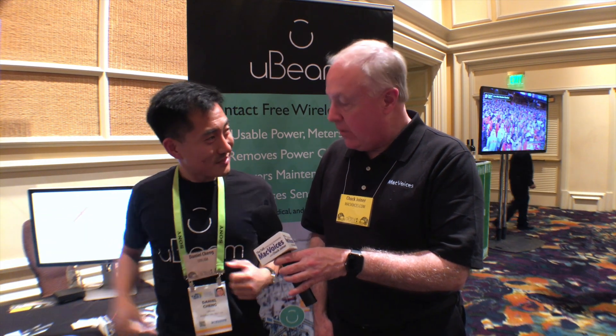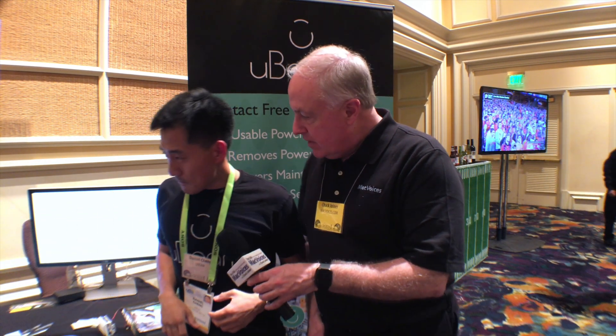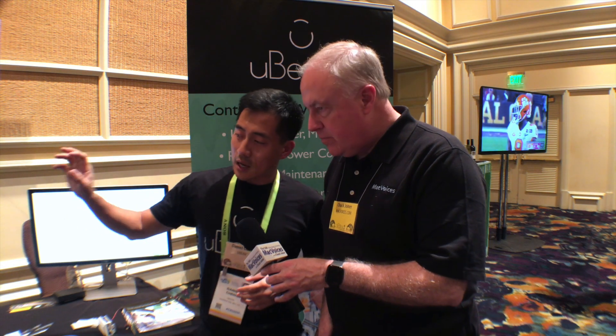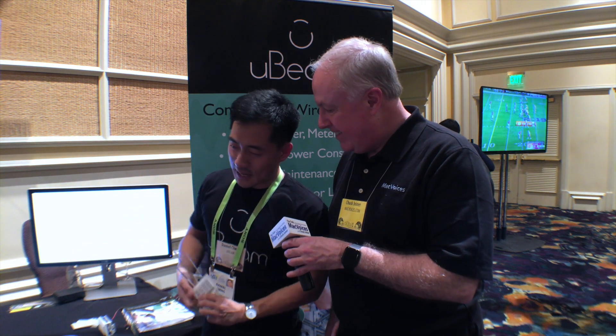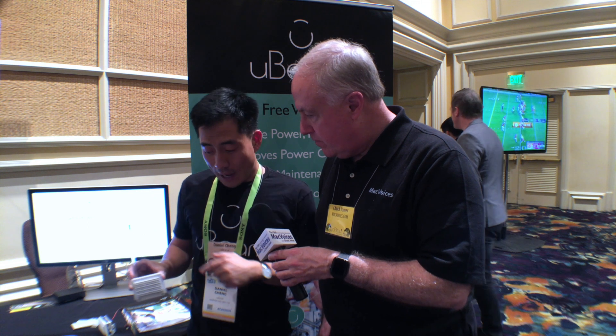We are doing a grand unveiling at Pepcom this event. What you see over there is an ultrasonic transmitter sending out ultrasonic energy. What we have here is actually one of our proprietary design receivers powering an LED bulb. And as you can tell, there's no batteries whatsoever.